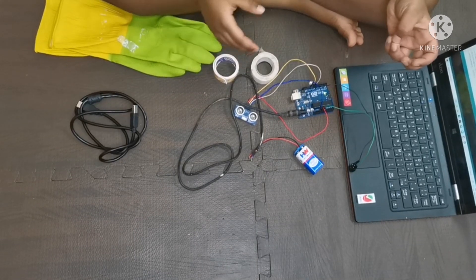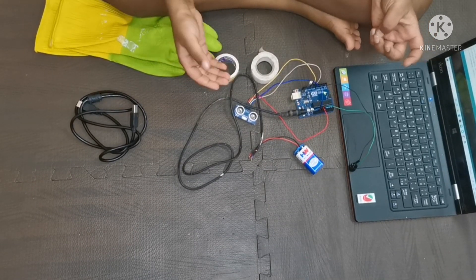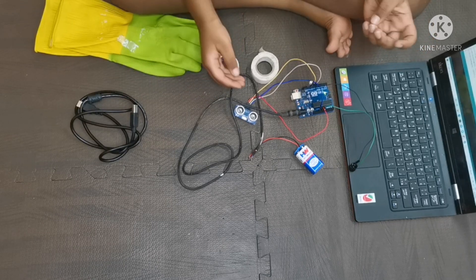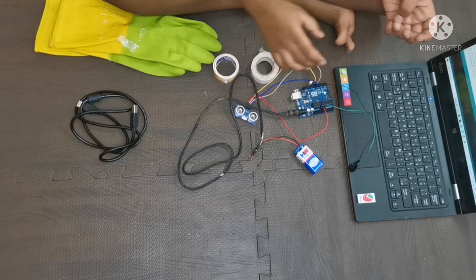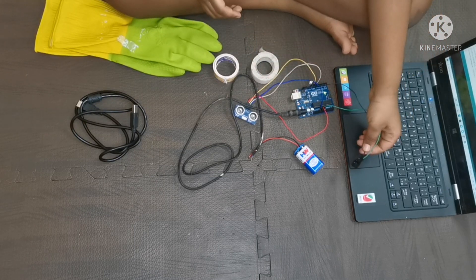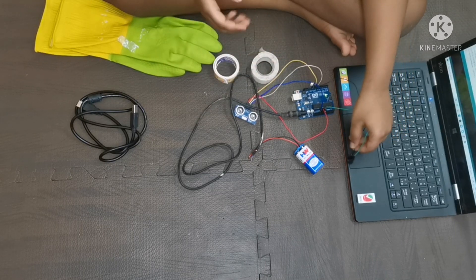Now let's see how the buzzer works. If there is any obstacle in front of the ultrasonic sensor, it will pass the information to the Arduino, and the Arduino will pass the information to the buzzer. The buzzer will work and you will hear a beep sound.